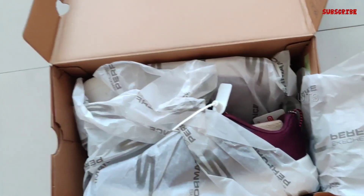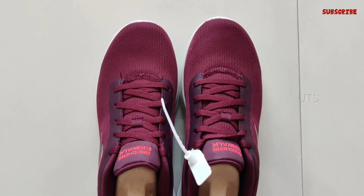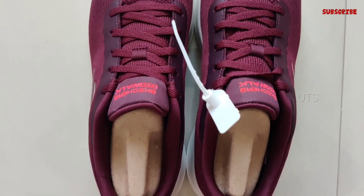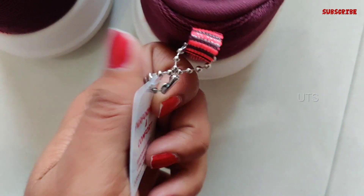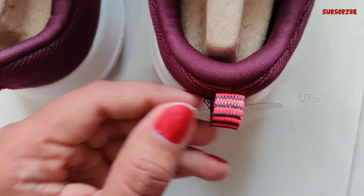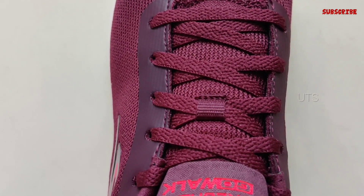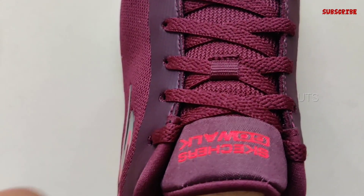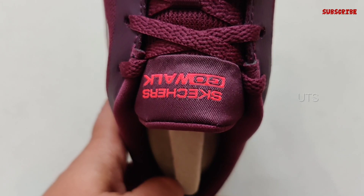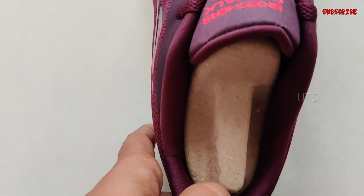The next one is also Skechers walking shoes. The name is Skechers Women Go Walk Joy Vivacious Walking Shoes. These shoes are available in multiple colors — I chose burgundy color. These shoes are very close-fitting. This is a lace-up closure type with a 5th generation midsole design. The actual rate is Rs. 5,400, but the discount price is Rs. 3,240.